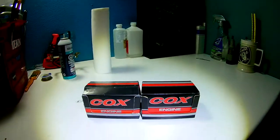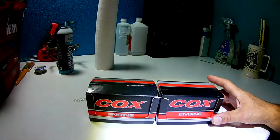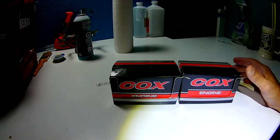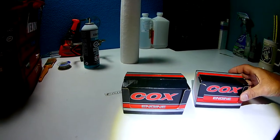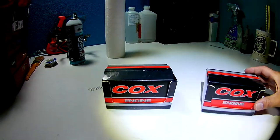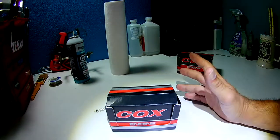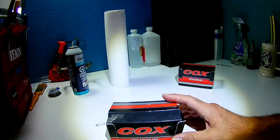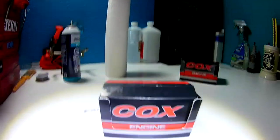Hello everyone, RC Dynamics. I have a couple of special items here — two new in the box Cox engines. We're going to take a look at one, and I'm going to leave the other a mystery for the next video. So let's start with this one and unbox it for you. I actually haven't unboxed them since I acquired them.